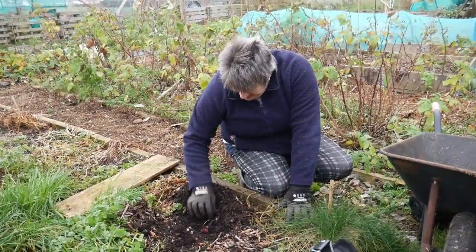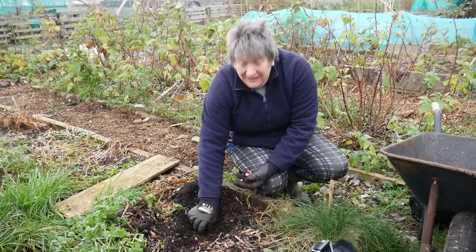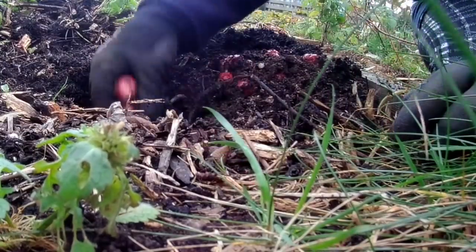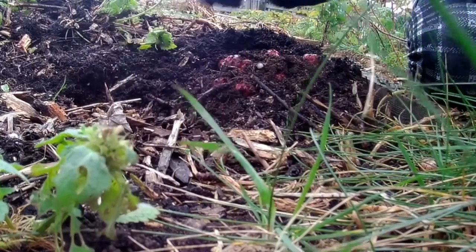I am so pleased with just how many there are here. This is just one plant — I've got quite a few plants and this is packed with tubers. And the lower down I go, the larger the tubers are.